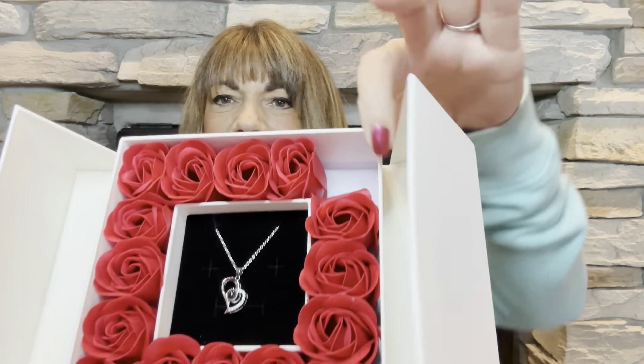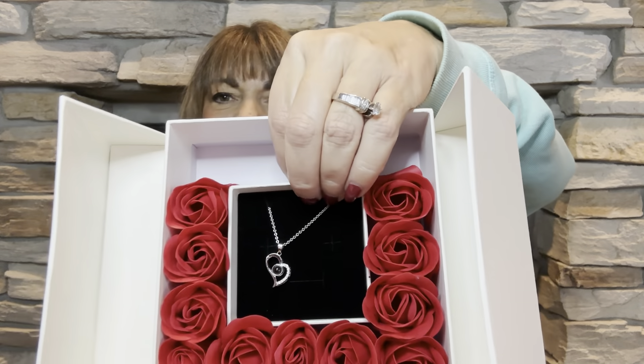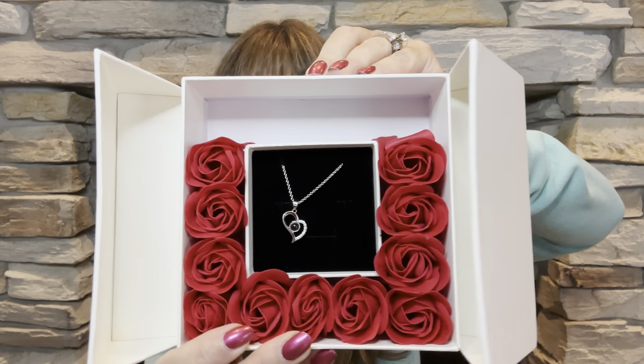So if you pull out some of the roses, you can see the structure behind it — there is the back of the box right there. They can do any type of shape. You can see how this inner holder is actually embedded into the box — it's like glued in there, so it'll be nice and sturdy and safe. If you are shipping this to anyone, it would get shipped to you just perfectly.